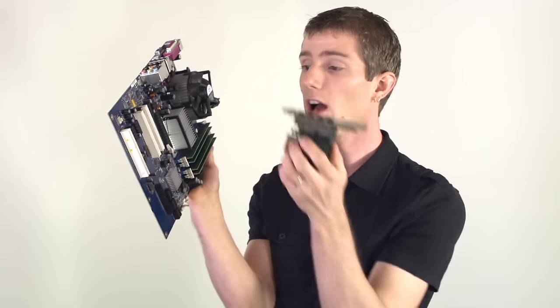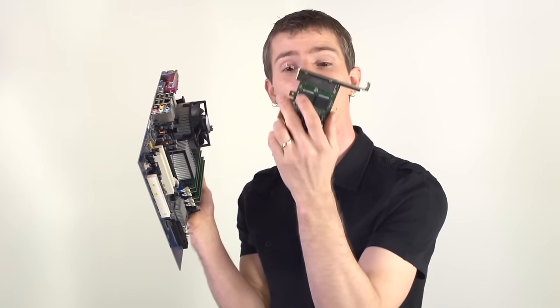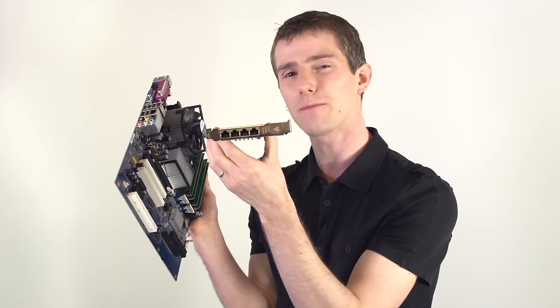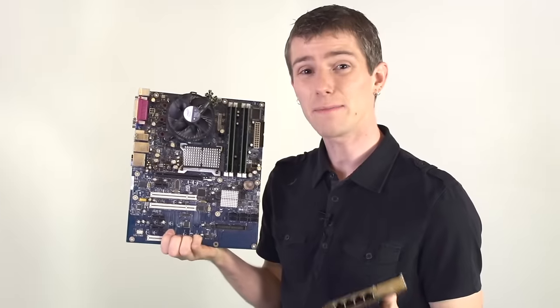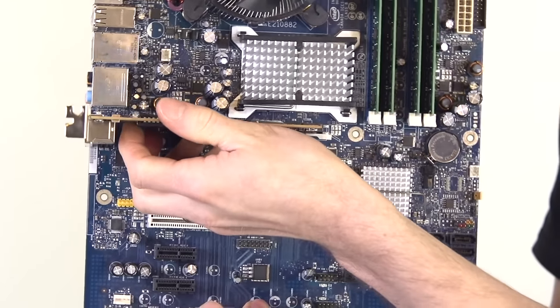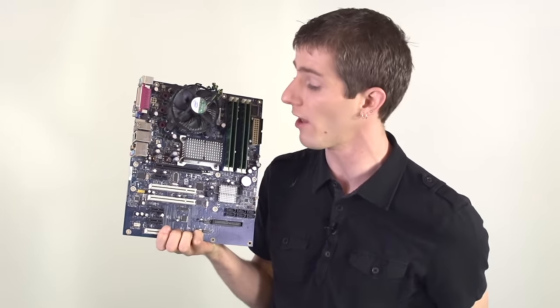So a Gen 2 card in a Gen 3 slot — plug them together, they run at Gen 2. Performance is also determined by the length of the card and the length of the slot. For example, this quad-port gigabit NIC needs at least 500 megabytes per second of bandwidth to operate at peak efficiency. That means if I have an older PCIe Gen 1 motherboard, I'll need at least a 4x slot to get the bandwidth I need, because it's only 250 megabytes per second in a 1x slot.